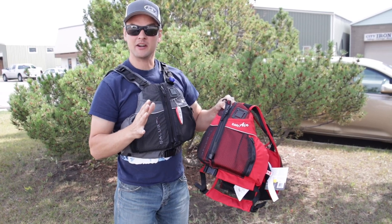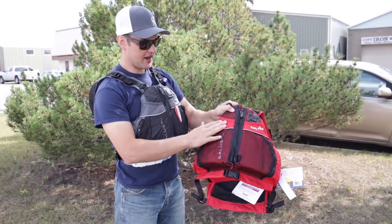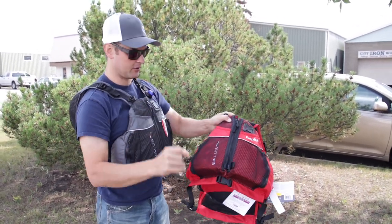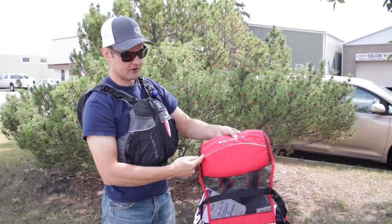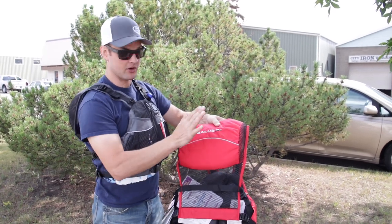Salis is offering the Eddy Air in 2023 in two colors — the charcoal and the red. You can see here how we have a reflective characteristic which brightens right up when it gets a little bit of light. They've also added a reflective characteristic on the rear of the life jacket, which is not on the Eddy Flex but is on the Eddy Air.